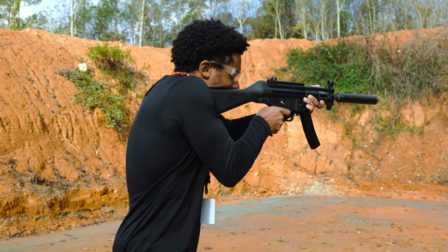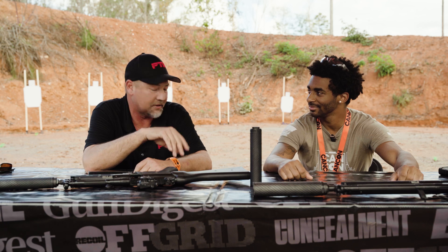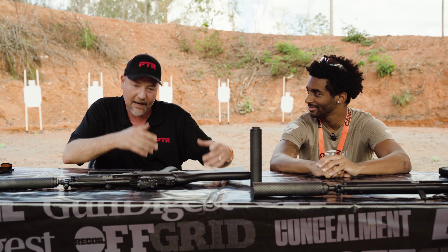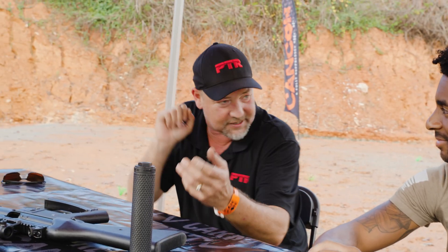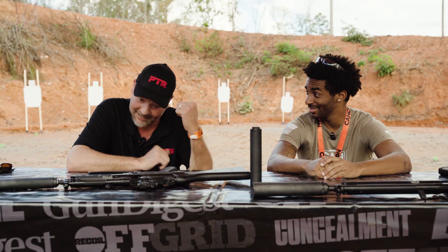The 9mm is silky smooth — you don't feel that delayed blowback because she's so silky smooth. The big G3 is a violent battle rifle in .308 caliber. Again, you don't really feel that delay. But the 7.62x39 — that's the sweet spot. I shot that yesterday and I was amazed. You feel that firing, the projectile leaves, then the cycle. You feel that double impulse. It's smooth. Let's get out there and shoot these.